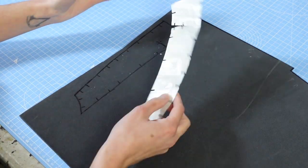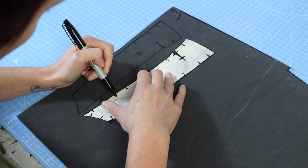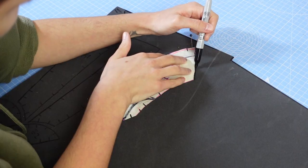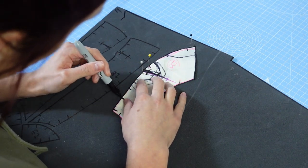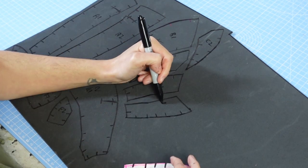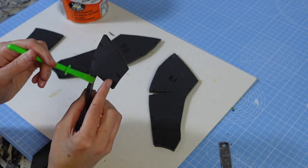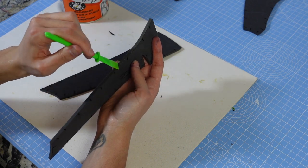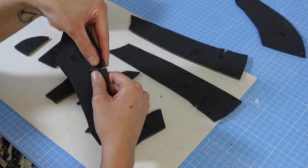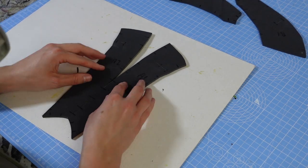I traced each piece of the pattern twice, flipping each pattern piece over to draw its opposite side. I cut each piece out and then started gluing them together — first I stuck together the darts, and then each individual piece of the mask's base shape.